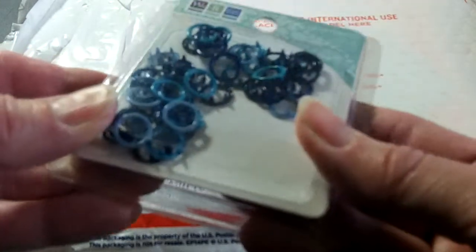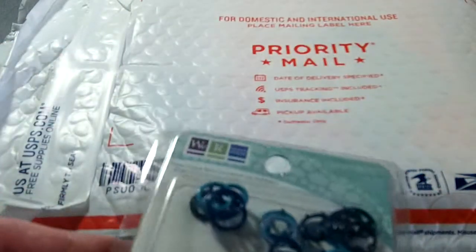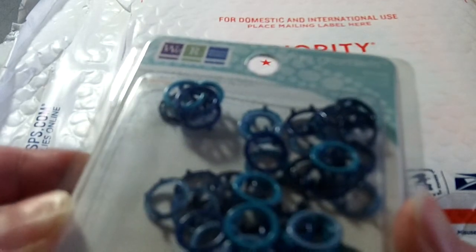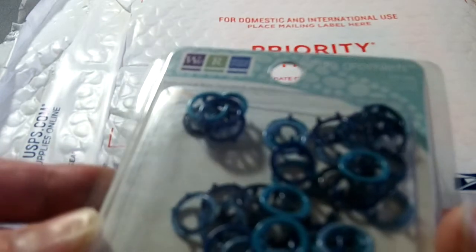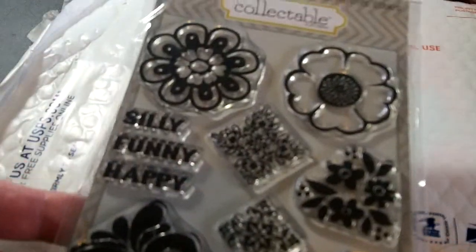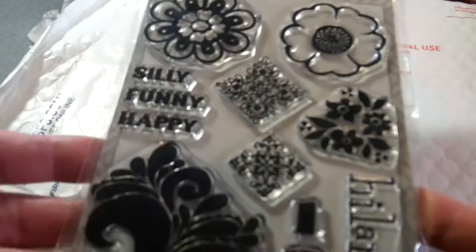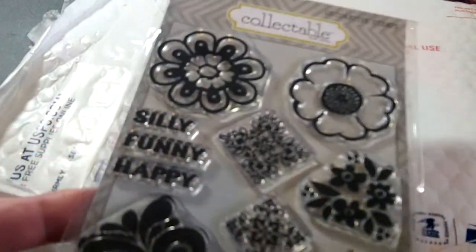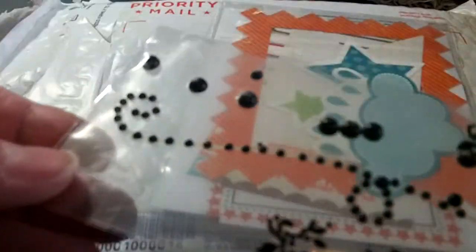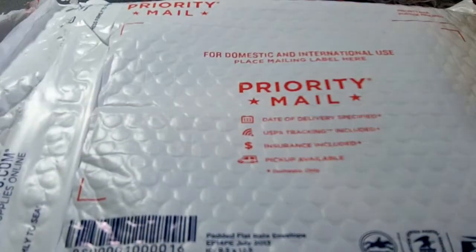These are large grommets — they are We Are Memory Keepers, preferred for use with the Crop-It crop tool Big Bite. I've never used these; I used to have a Big Bite but I never used it, so I stashed it. We'll have to see about that. And then this is from the Collectible Collection from My Mind's Eye — a really fun stamp set with flowers, silly, funny, happy, hilarious themes. Some more black bling.